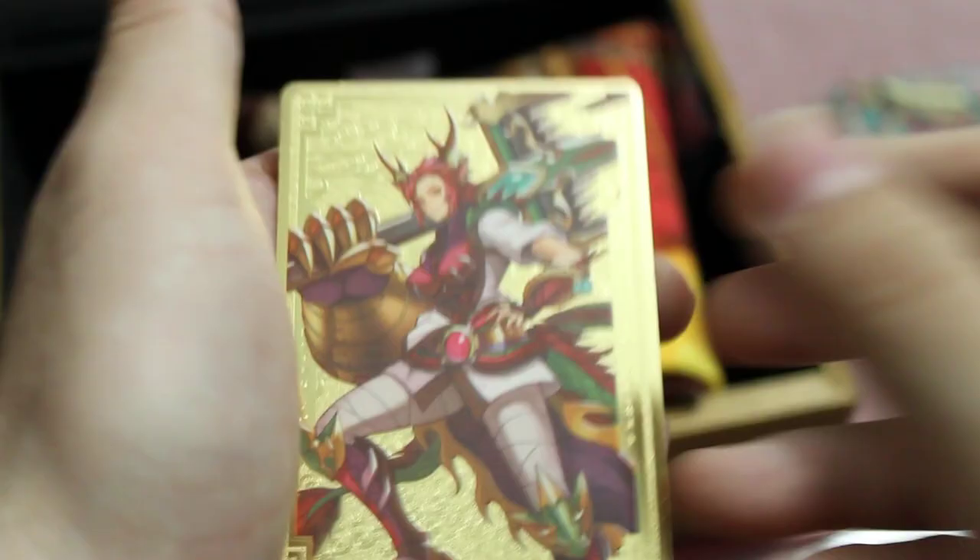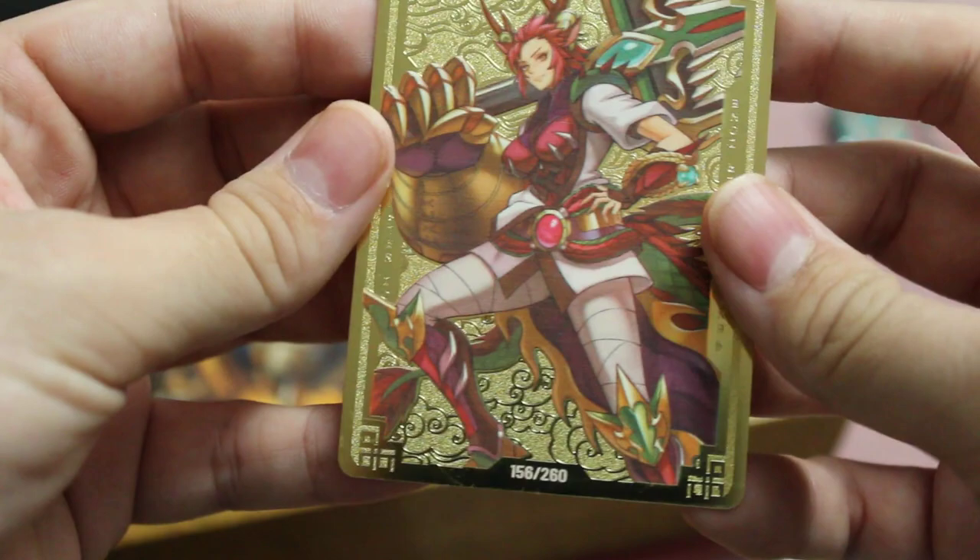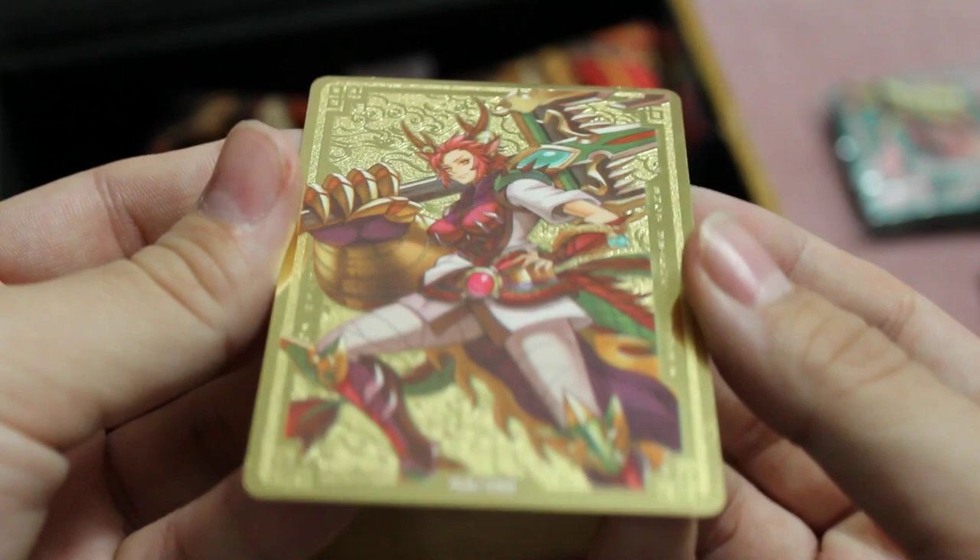Then the Field Center — let's see what number we got. Nice Field Center metal, doesn't really bend. Got 156 of 260. Nice metal back. Pretty cool.